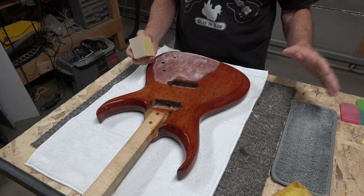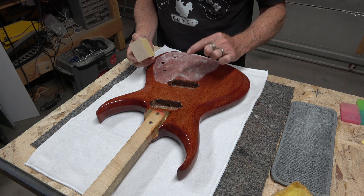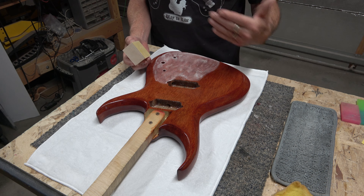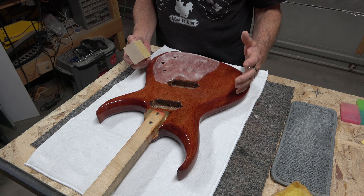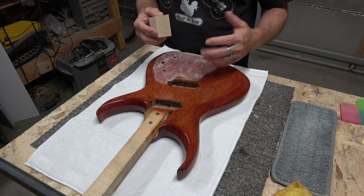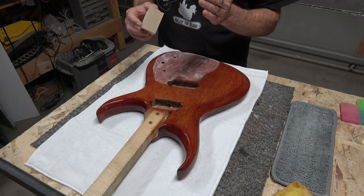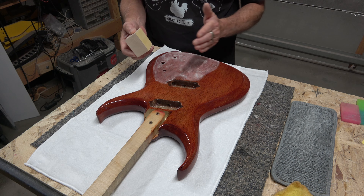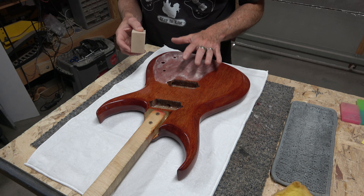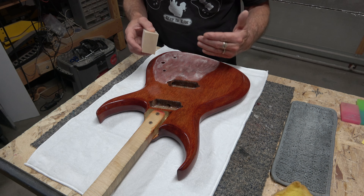It's important to use a hard sanding block when doing this initial leveling. If you're using any kind of soft rubber or foam, it's going to conform to the surfaces you're trying to level and you'll never really get the surface level. As a result, later on when you buff it up to a high gloss shine, the reflections will look rough and jagged. By using a hard block you sand those high spots down and get them level with the low spots so that you get a nice, perfect mirror-like reflection.